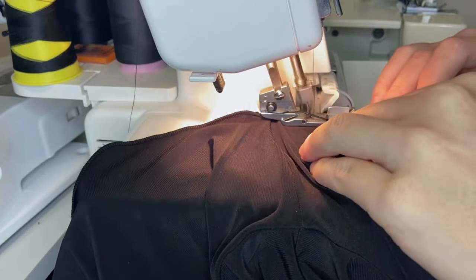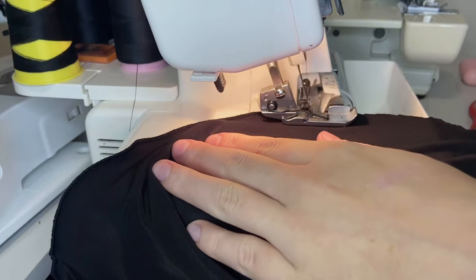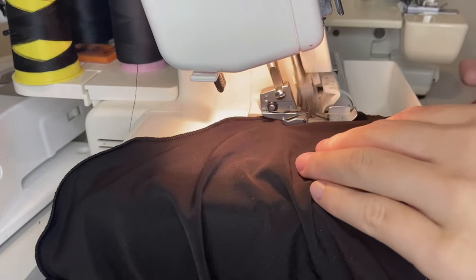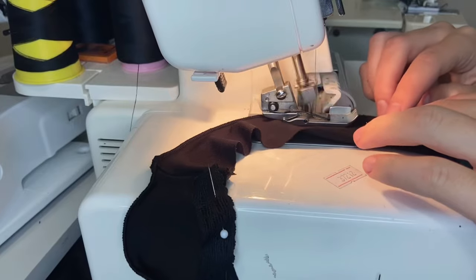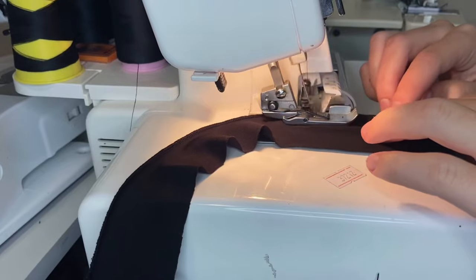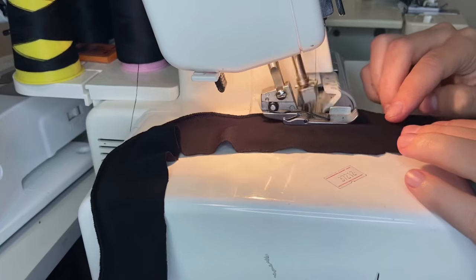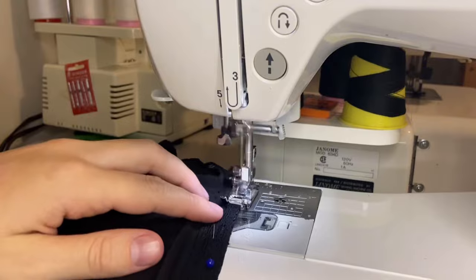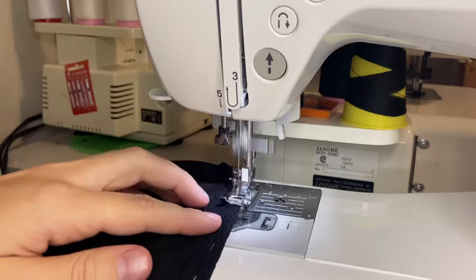To finish my edges I decided to use a rolled hem. For this technique you will need a serger and should follow your serger's manual to adjust it to the rolled hem settings. I used black stretch lace to finish the neckline of my top and sewed it on using a zigzag stitch, then used a zigzag stitch to top stitch it as well.